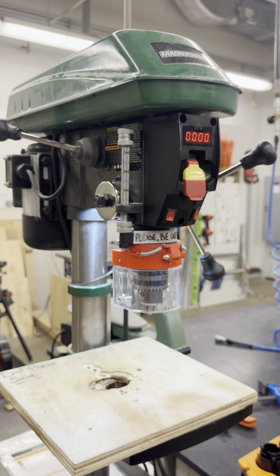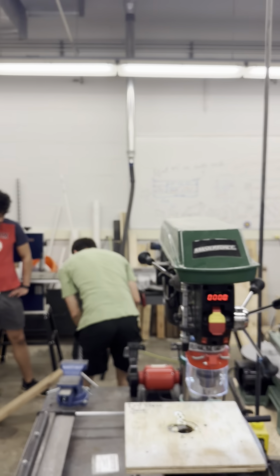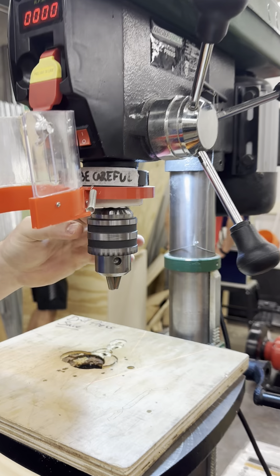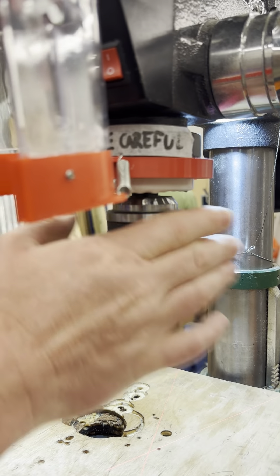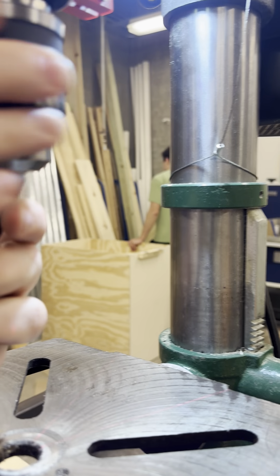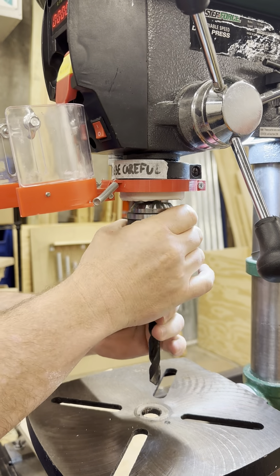The safety shield is a critical safety feature designed to protect you from contact with rotating parts. To install drill bits, ensure the drill press is turned off. Open the chuck jaws by rotating the barrel counterclockwise. Insert the shank of the drill bit into the chuck with the smooth parts of the drill bit making contact with the jaws of the chuck.